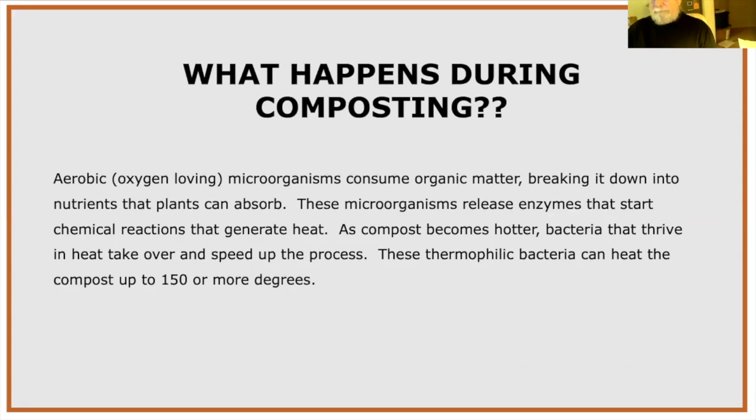During composting, aerobic — oxygen-loving — microorganisms consume organic matter and break it down into a more usable form for plants. As they consume the organic matter, they release enzymes that start chemical reactions making the compost hotter. As the temperature rises, thermophilic bacteria that thrive at high temperatures take over. These can bring compost up to 150°F — I've heard of temperatures as high as 180°F.